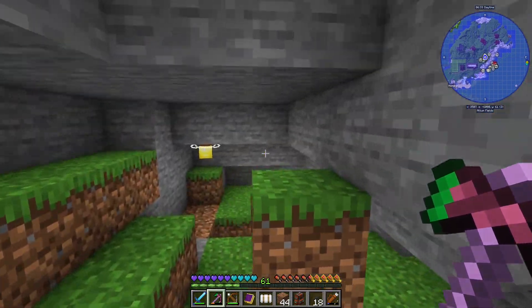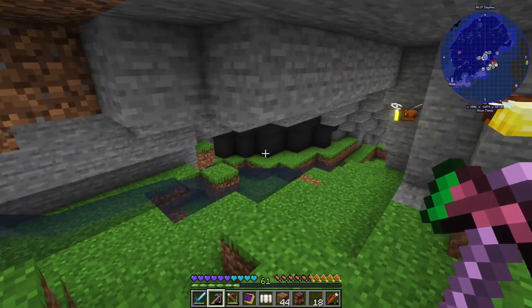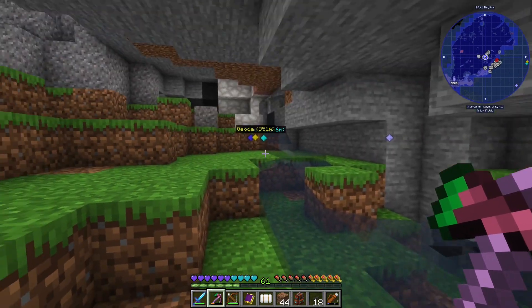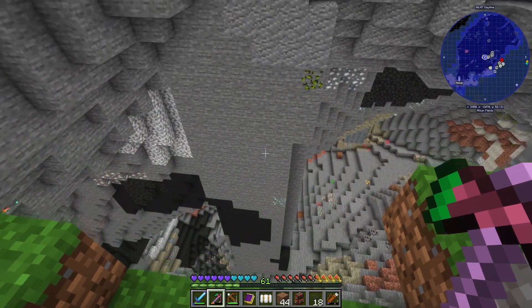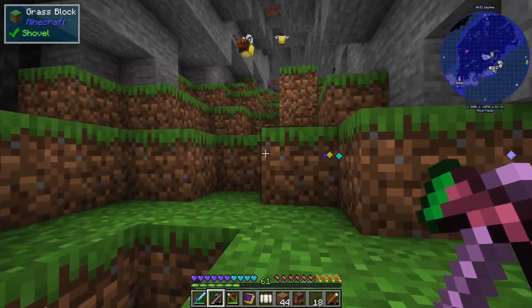What the heck - well, here's that running water. I was curious about that. So this just hooks up to the ravine.